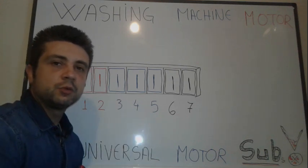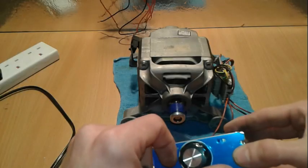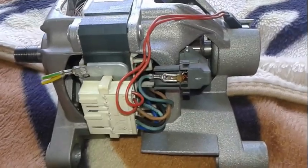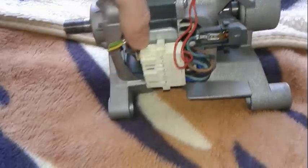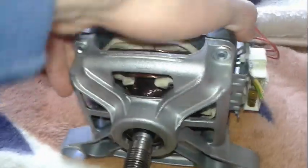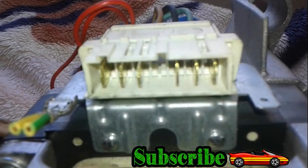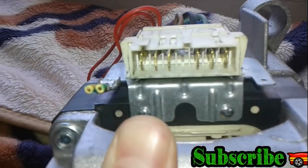Hello everybody, I'm going to present you today the washing machine motor wiring diagram. So let's get started. In this small clip you are seeing the washing machine motor. There are a bunch of thin wires going around from this special plug, going to the brushes and some others to the coil. Let's get back to the board and explain how the stuff works.